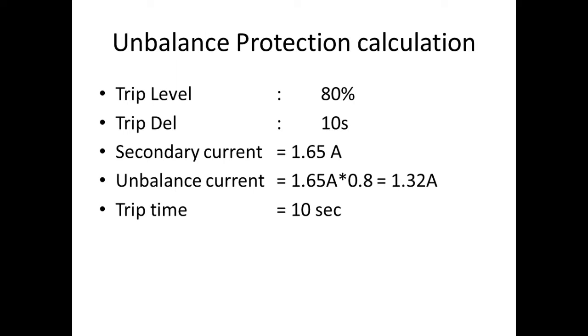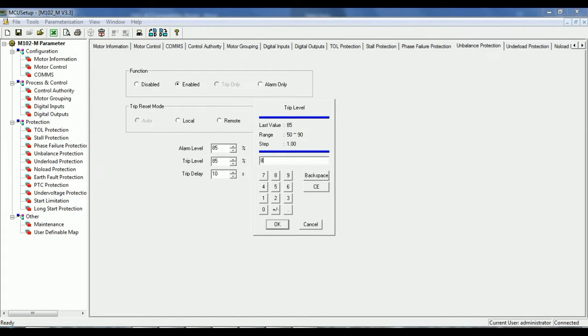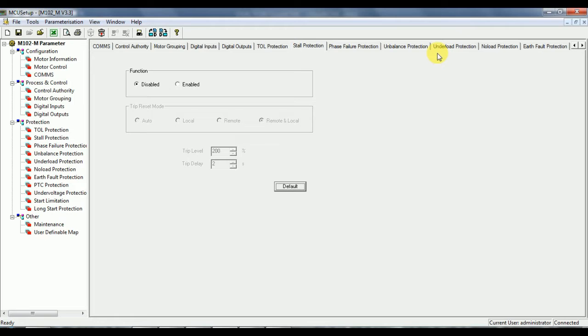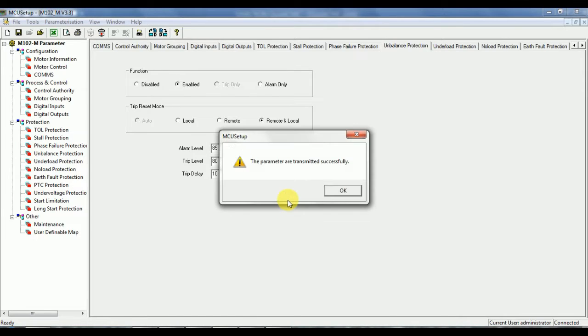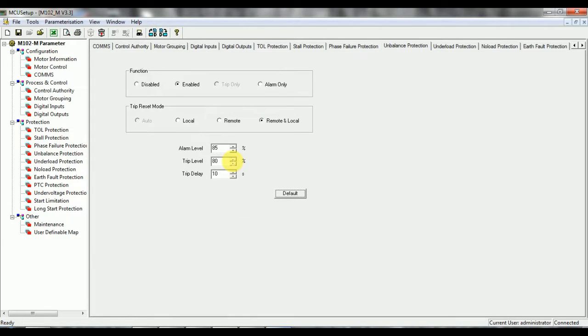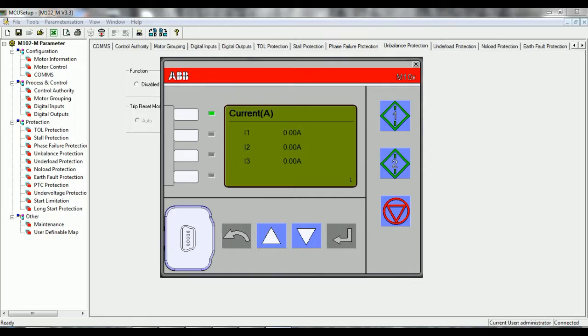Second is unbalance protection. Settings for the relay: trip level 80%, alarm level 85%, trip delay 10 seconds. Make these settings on the relay. Fault current calculation: the trip level is 80%, and the full load secondary current is 1.65A. Multiply 1.65 by 0.8 to get 1.32A. Inject 1.32A in one phase and 1.65A in the remaining two phases. The tripping time will be 17 seconds — because the motor startup time of 7 seconds is added to the unbalance trip time of 10 seconds.